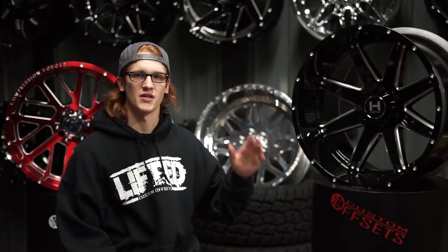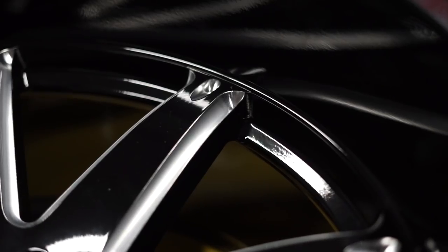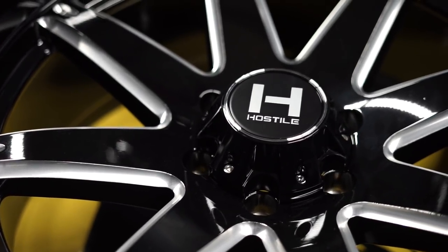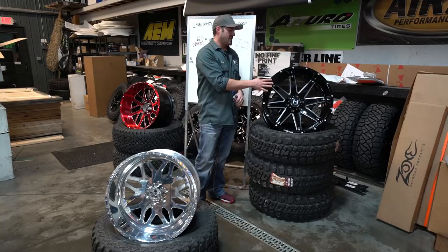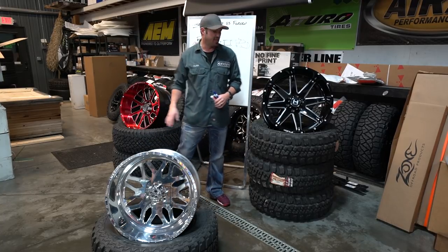So what we're starting with is the most popular, something you've probably heard of — cast wheels. This is a 22 by 12 Hostile Alpha. The reason these wheels are so popular is mainly because of the price. You can pick up a set of 20 by 12s or 22 by 12s anywhere between $1,000 and $1,500. It's a lack of cost to create them that keeps the wheels fairly inexpensive, and that's why your cast wheels are gonna be the lowest price out of all of these.